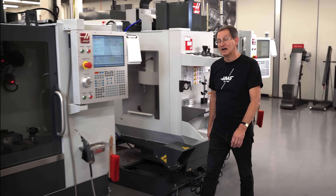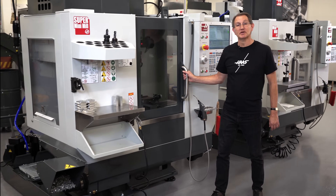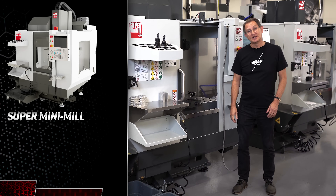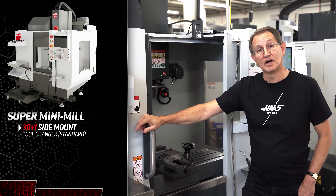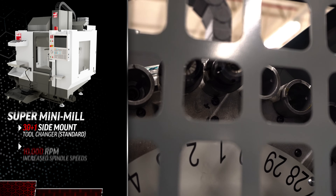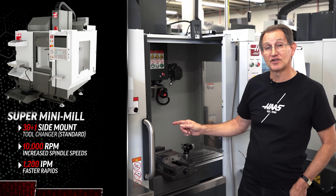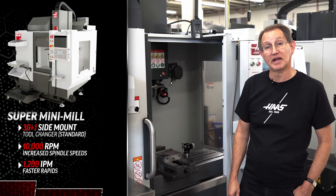And if that isn't already enough, don't forget about the super mini mill version. The super mini mill is everything that the new mini mill is, only with a 30 plus 1 side mount tool changer as standard, increased spindle speed to 10,000 RPM, and faster rapids of 1,200 inches per minute.